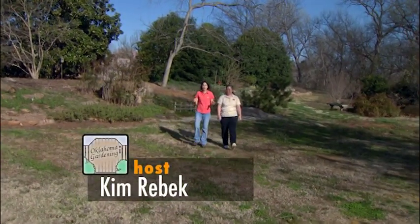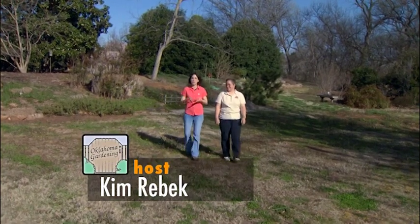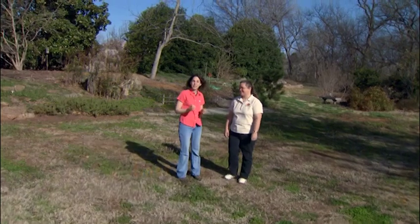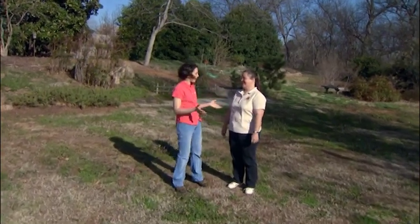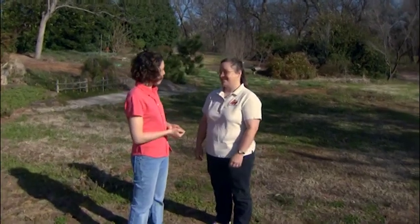Today I'm happy to welcome to our program Shelly Mitchell, who has a new appointment within the Division of Agriculture as our Youth Horticulture Programs Extension Specialist. It's great to have you on the show. Thank you. Can you tell me a bit about the programs that you're involved with?